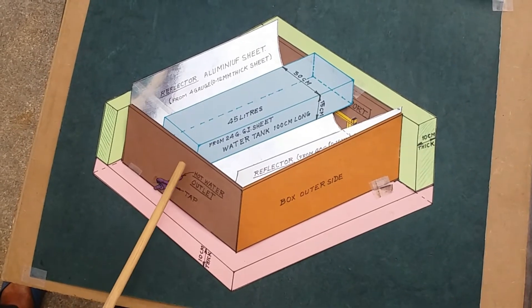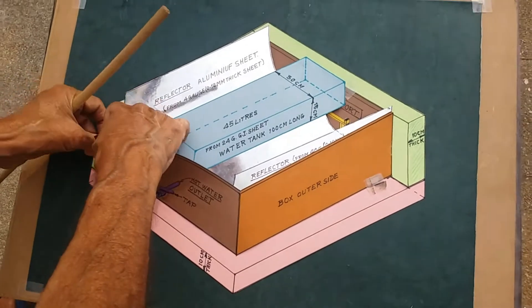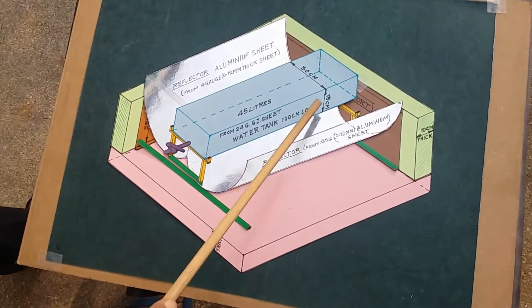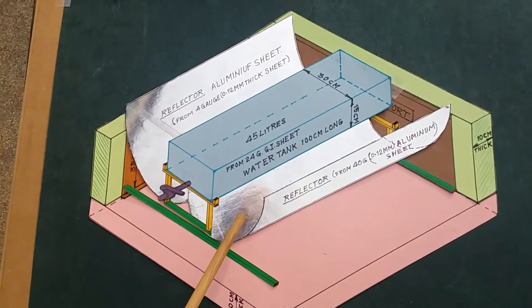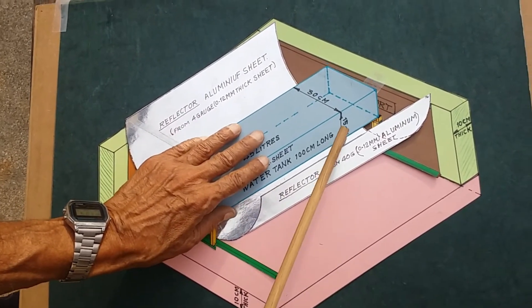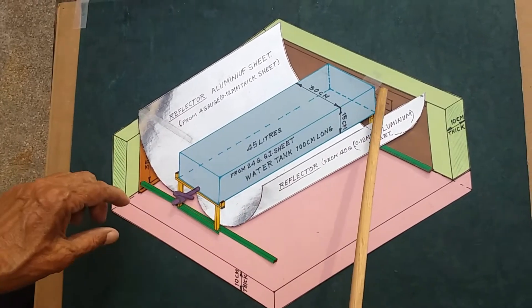This is the water tank, and these are the reflectors. You will see the tank is 30 cm wide, 15 cm deep, and 100 cm long.